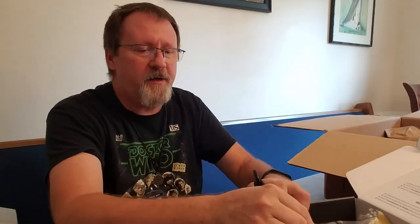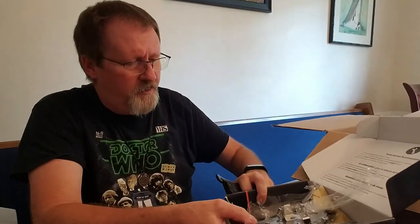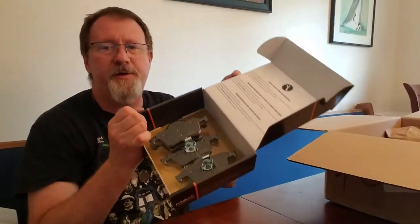These are the front pads because they have the portion that clips into the caliper. I'm pretty sure these are the front. Let's open the other box up and find out. Yes, the rear has them too — just smaller clips.